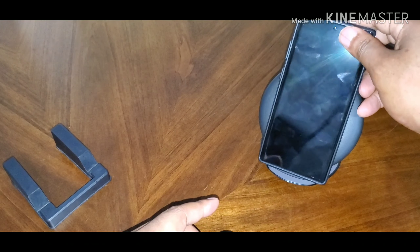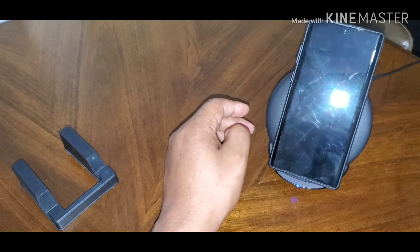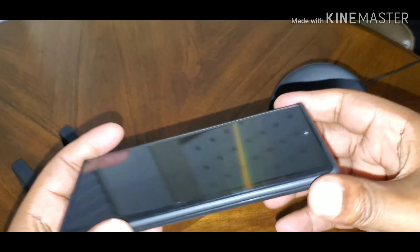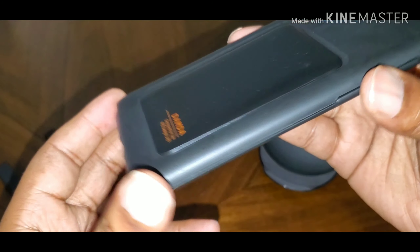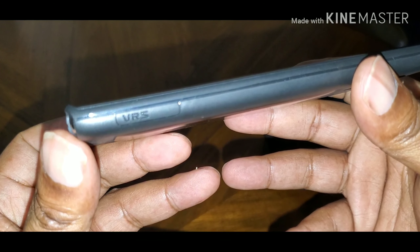Let's check wireless charging — the blue light's on, wireless charge works. It vibrated, confirmed. Feels really good in the hand, has some good grip to it. The 'Damda' — that's a damn good name, no pun intended. Anyway, again this is a High Pro Shield Matte Black, with VRS branding there on the side.